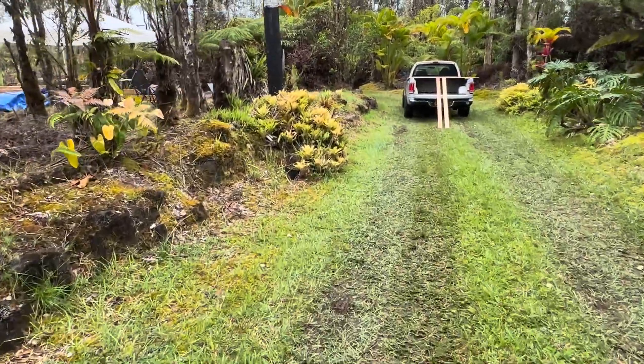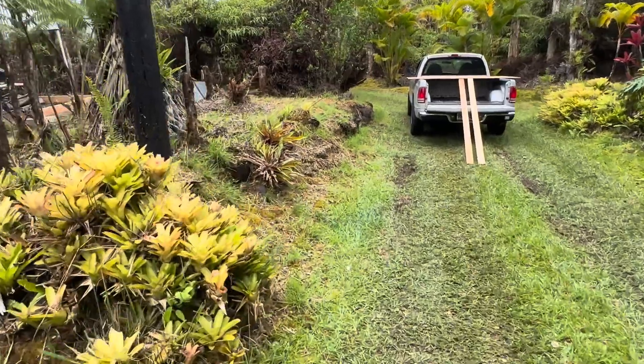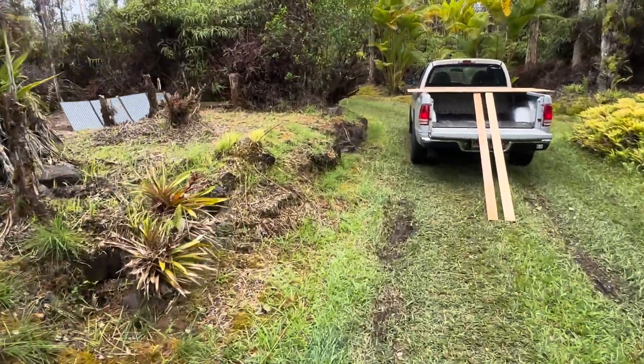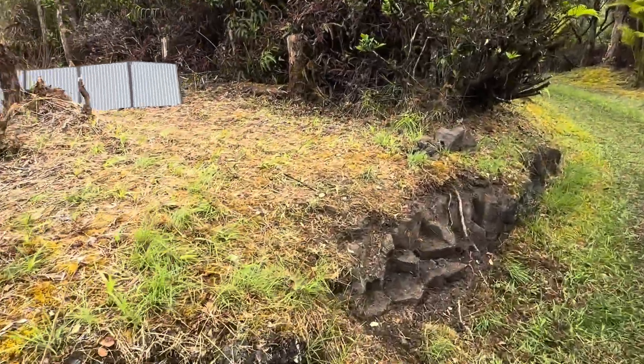We'll hike on out here to the work site. I told you guys a couple weeks ago or so that I had a project going — building a new little work studio.